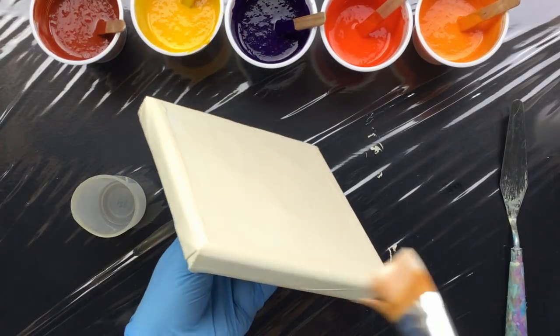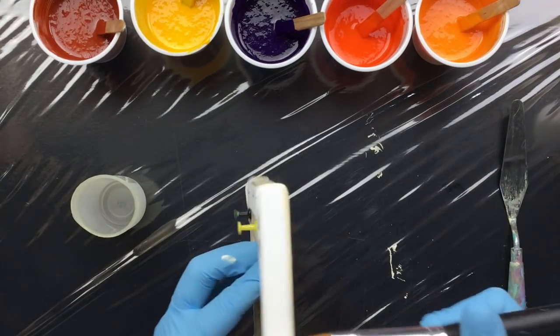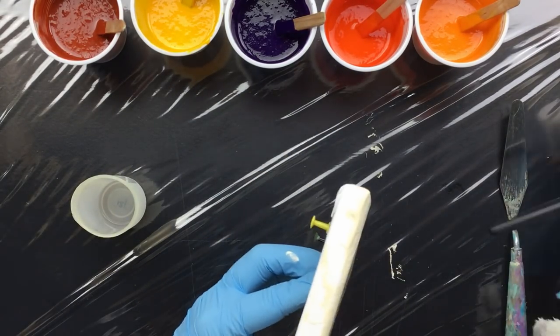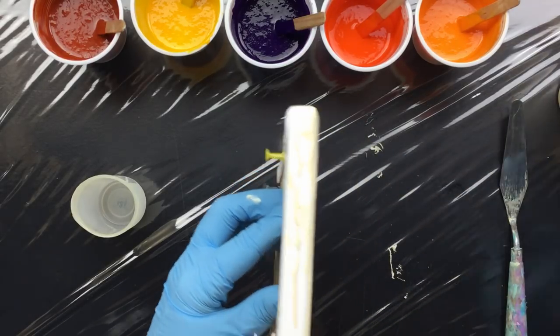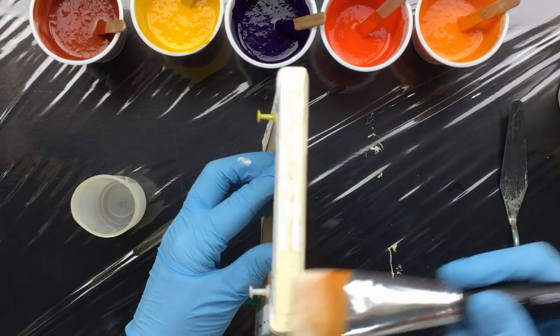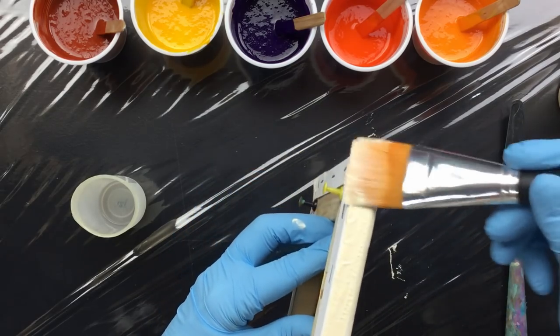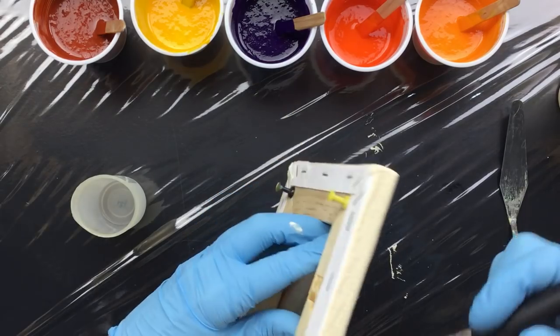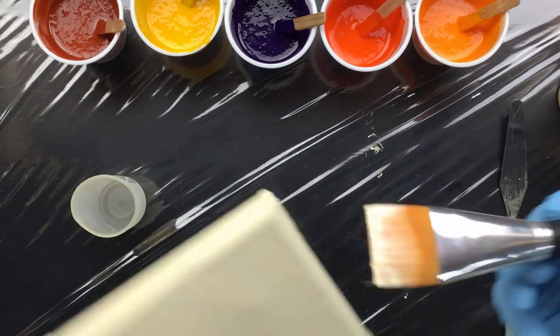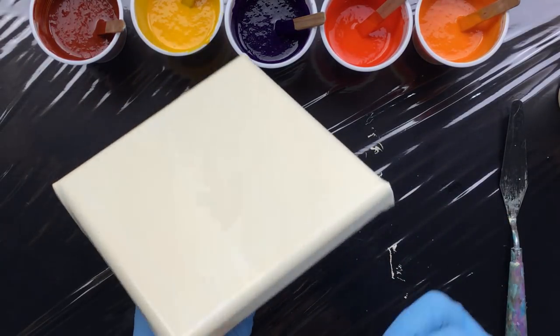I'm going to do the Elise technique, and if you want to really see all the possibilities of this pour I will put the link to her YouTube channel in the first comment under this video so that's easy for you guys to find. I'm sure you'll enjoy watching what she does too, because she makes really pretty art.